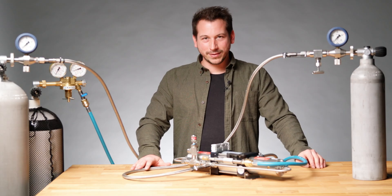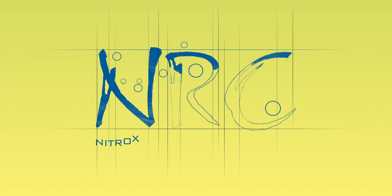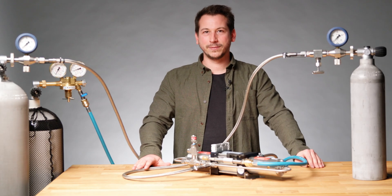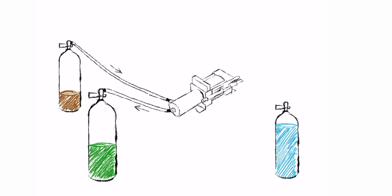Hi, I'm Stefan from NRC and today I'm going to explain what a booster is. Let's simplify the concept. A booster is a tool that fills a tank that has a higher pressure from a tank that has a lower pressure.